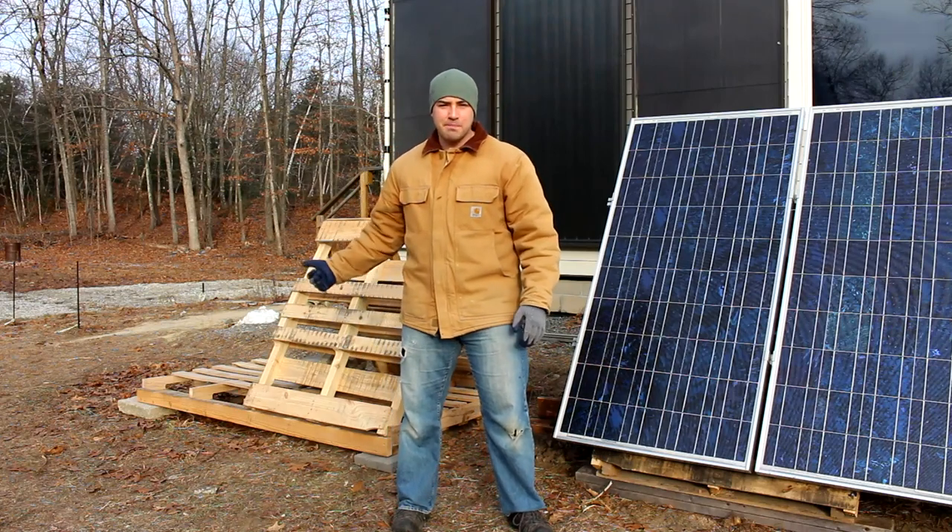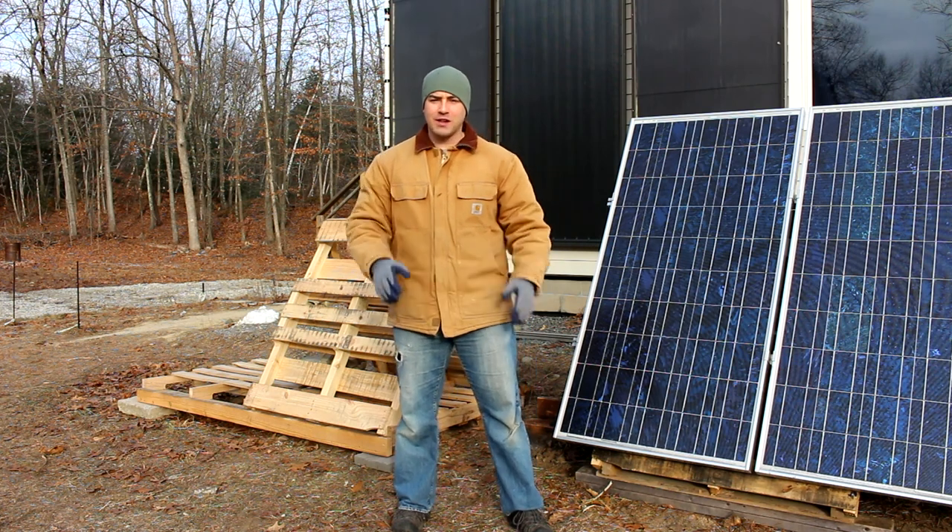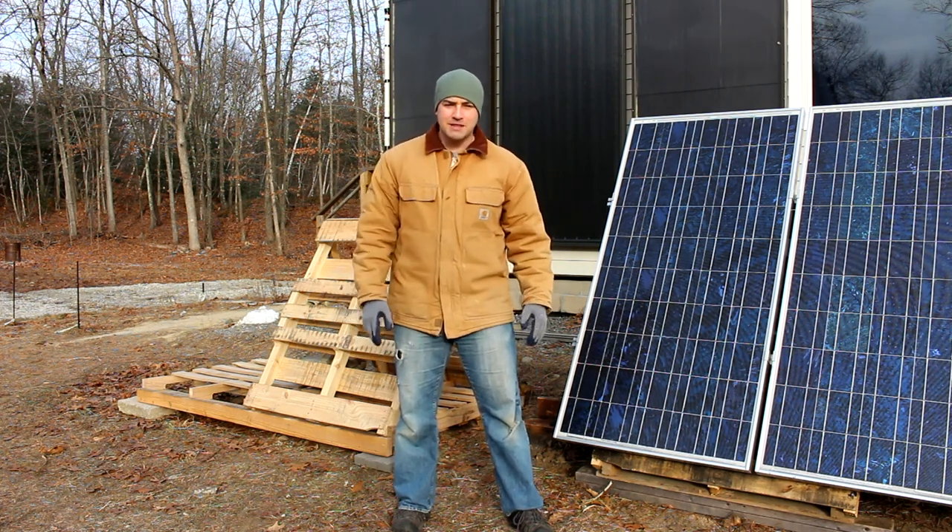Today I'm going to be showing you how I'm making PV pallet project version 2. Hopefully I'll be working out some of the bugs and making it a little bit better.